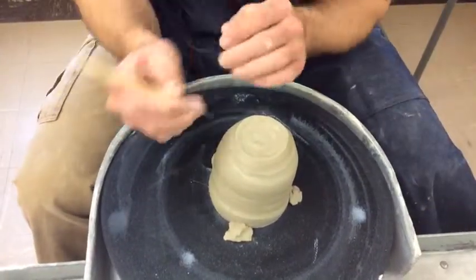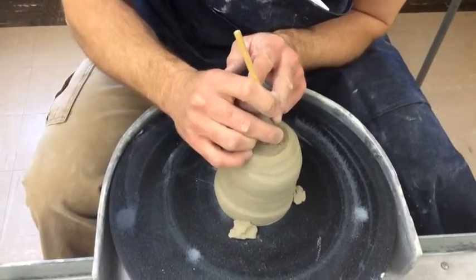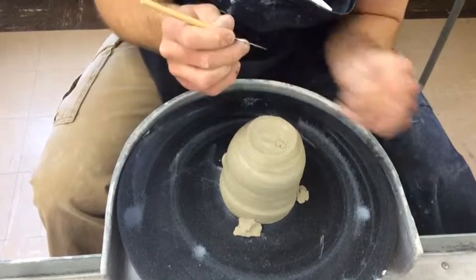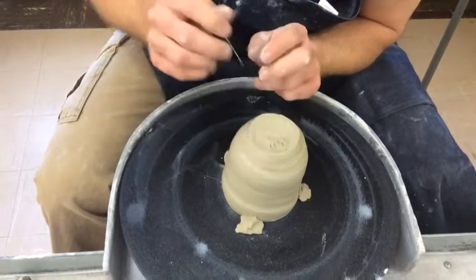The very last thing I'm going to do is take a point or two and carve my initials in it. Don't go through the pot obviously — you create a hole and it won't hold water or liquids. And I'm going to put the year, which right now it's 2014, so I'm just going to put 14 in there.